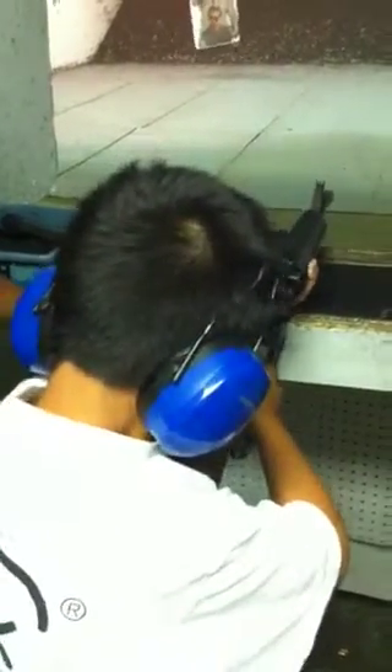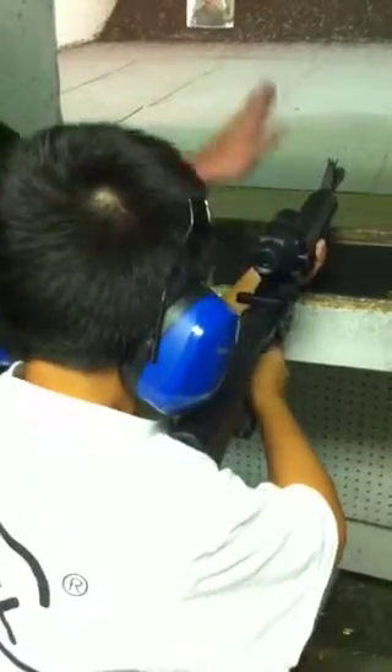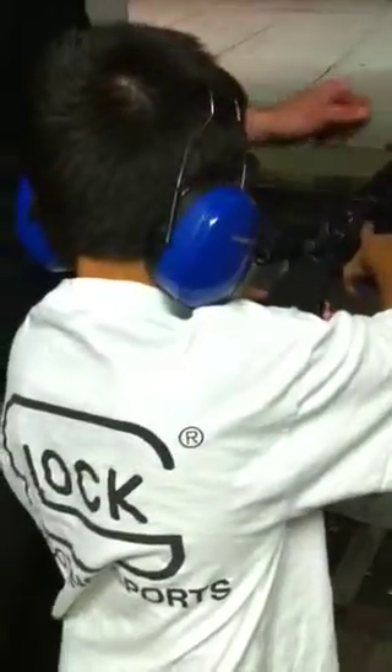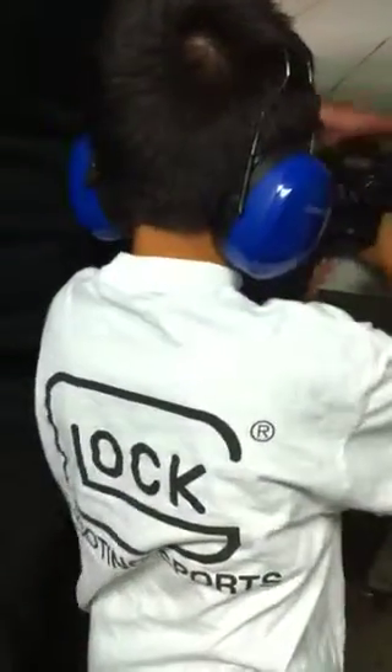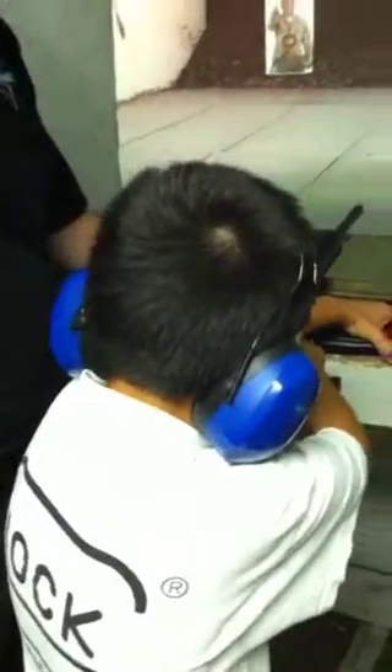I'll take your next target. Let your rifle rest on the table right here. Put your trigger finger up, press that button, grab that magazine — left hand. Press that in. Pull the magazine up, pull it on up.